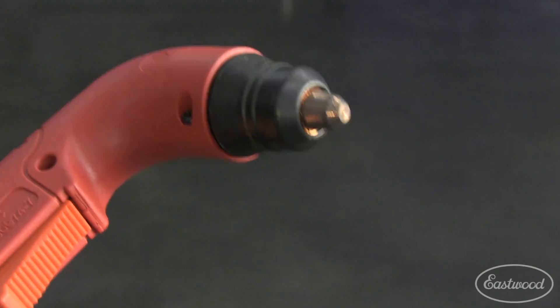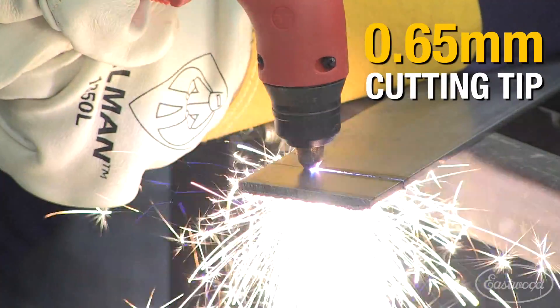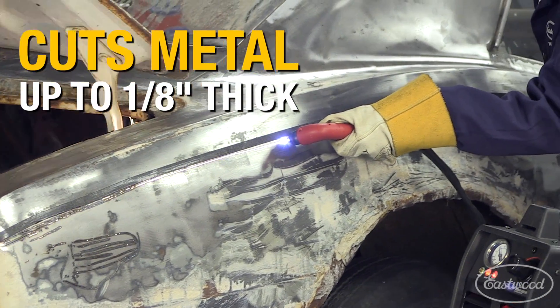It has a high precision 065 cutting tip that provides a narrow cut with very minimal slag. This machine is great for cutting sheet metal like quarter panels and floor pans when you need to do patches.